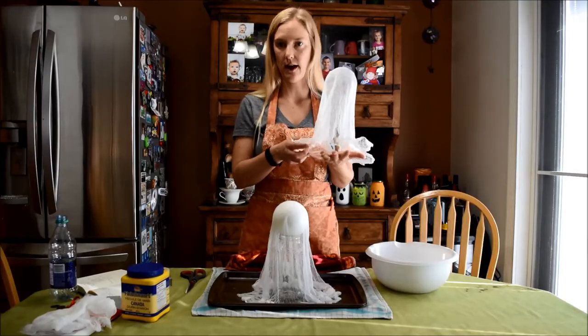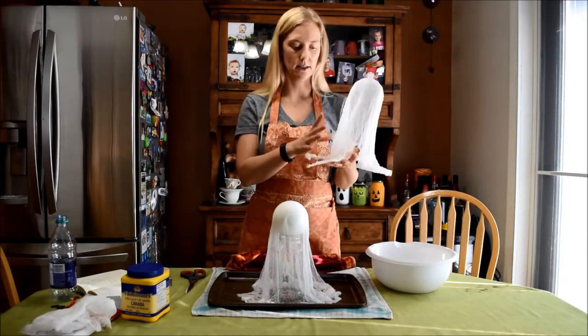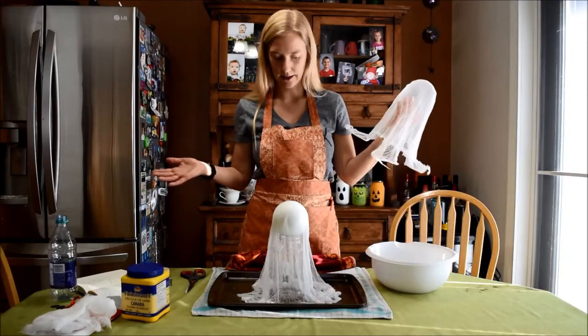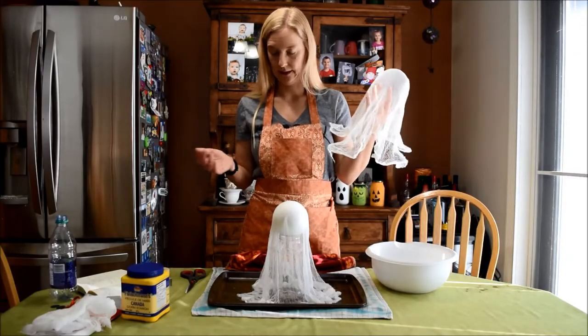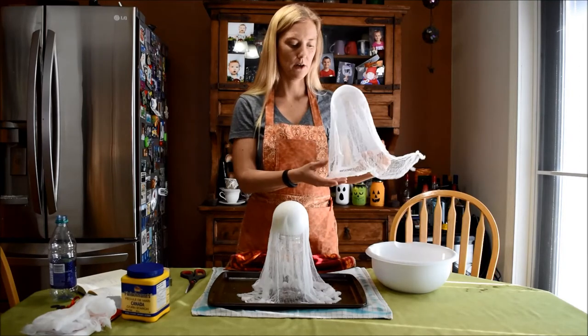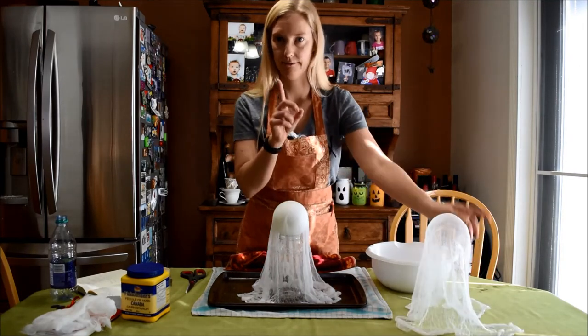This is what you're going to end up with after the ghost dries. For now I'm going to clean up this area and we'll get to the fun part of dressing up this guy. I'll be back in a little bit.